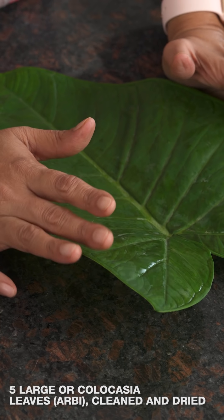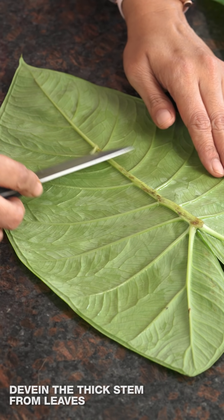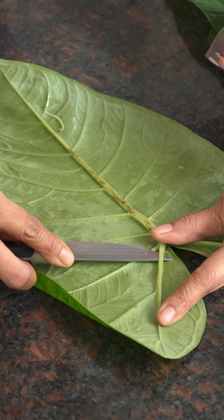Now I'll show you how to prepare the leaves — how to de-stem them and remove the thick veins before layering with the besan mixture. Take the arbi leaves, wash them, and wipe with a damp cloth, ensuring they are clean on both sides. The way you identify a good arbi leaf is when the stem is tender and breaks easily. Use a knife to remove most of the stem so the leaf is easy to roll. The stems are edible and can be added to sabzis, dals, or sambars.